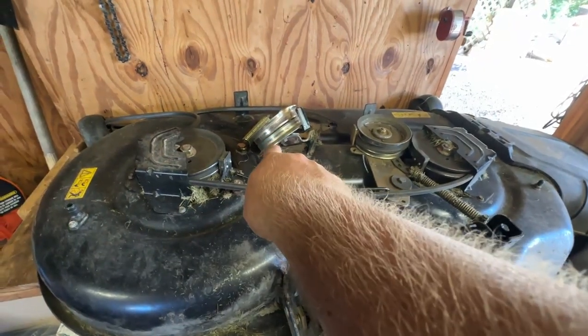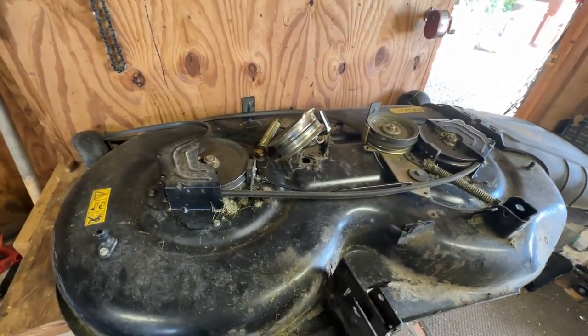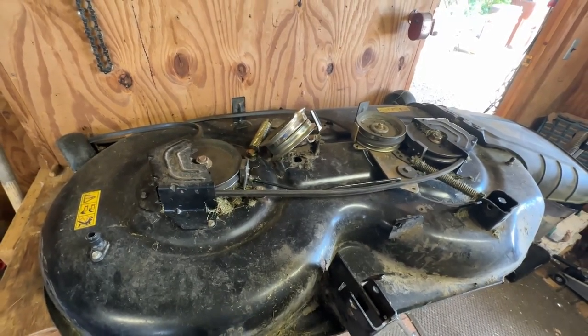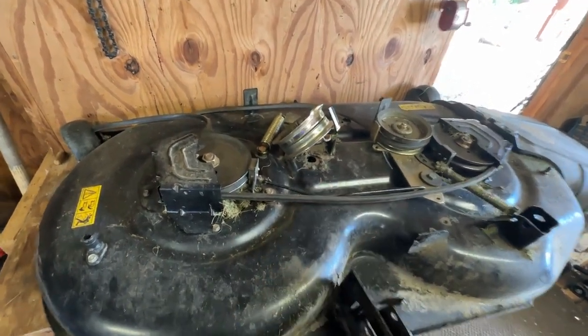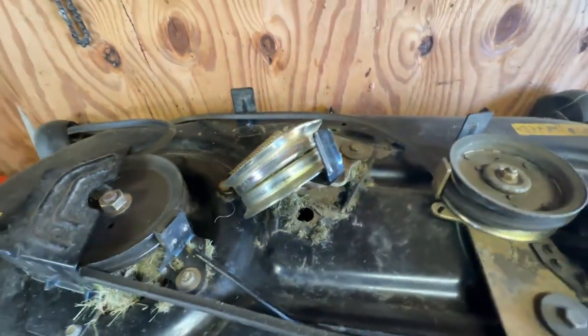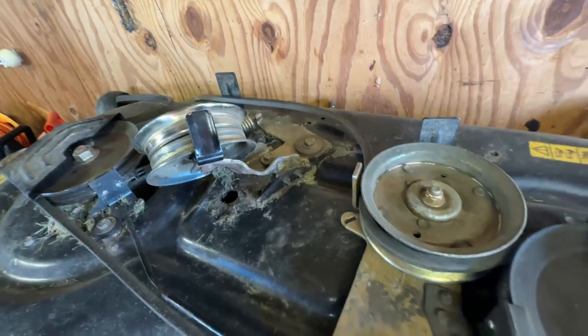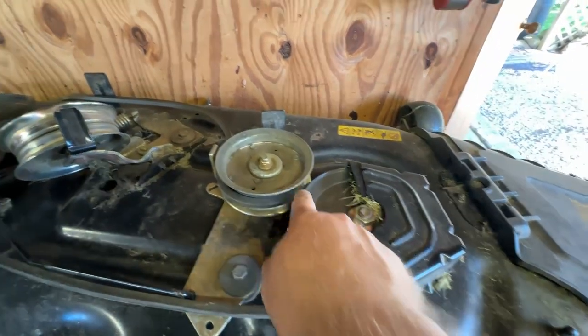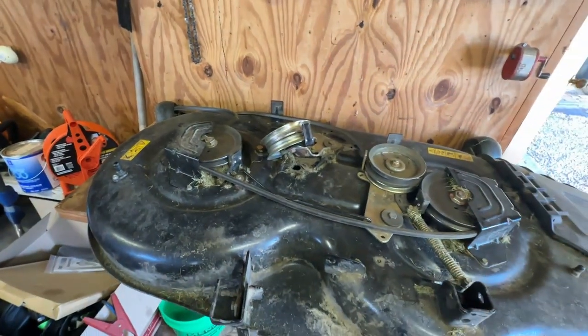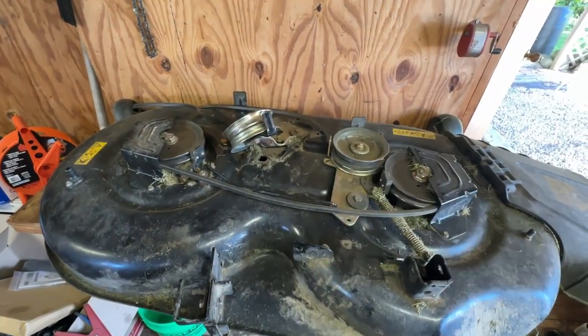What's going on guys, it's Eric again back with another video. I've got another project — because of this right here. I did a number on it, ran something over with it — I think it was a tree root — screwed it all up. So I'm going to have to get a new bracket for all this. I'm not sure how difficult this is to get in here; I marred that up pretty good. It kind of needed to come off anyway because we're going to check the bearings — this one and this one — because they're starting to make noise. So this is going to be the next project.